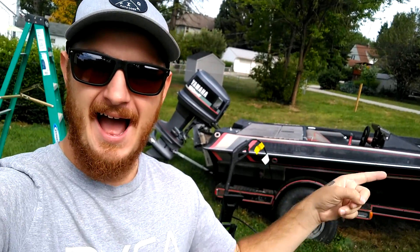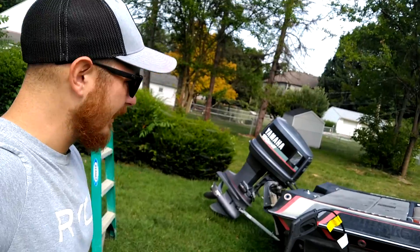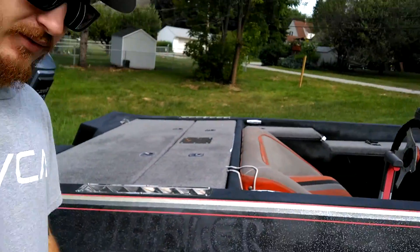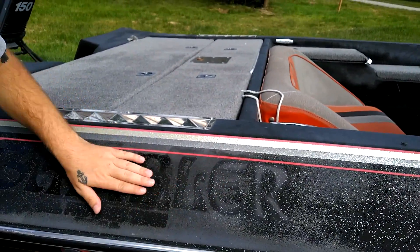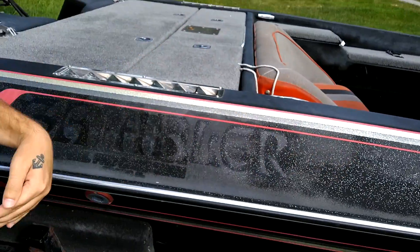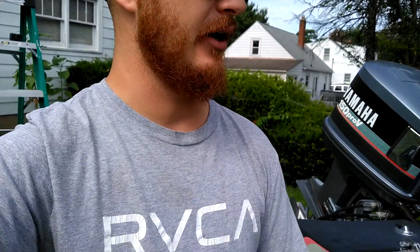Welcome to another episode of Weird Beard Fishing. Today is something completely different. I'm going to be wet sanding and buffing the boat. I'm going to test a small spot first — right here where this old Gambler sticker used to be. I'm going to test from here around to the back and see how well this is going to come out before I do the whole boat.